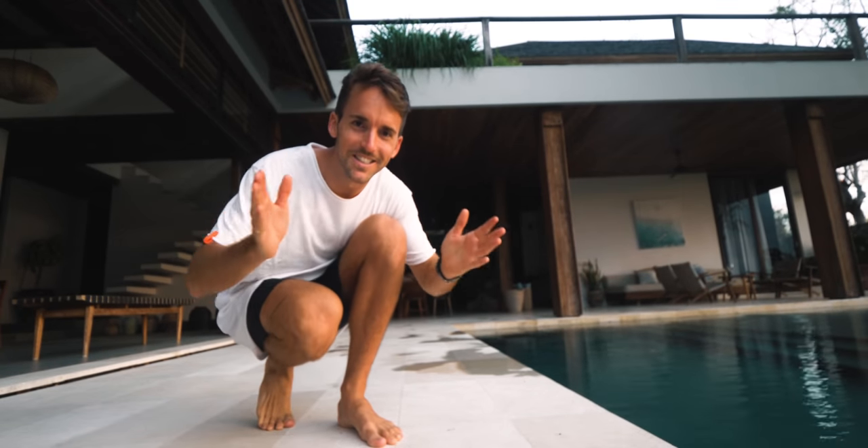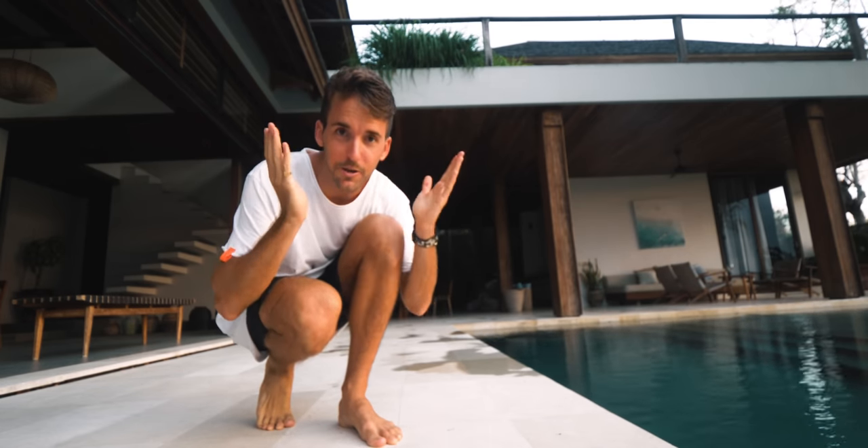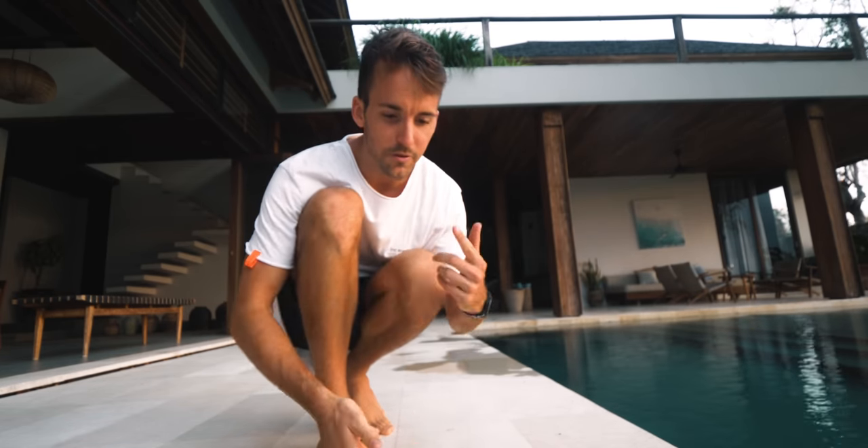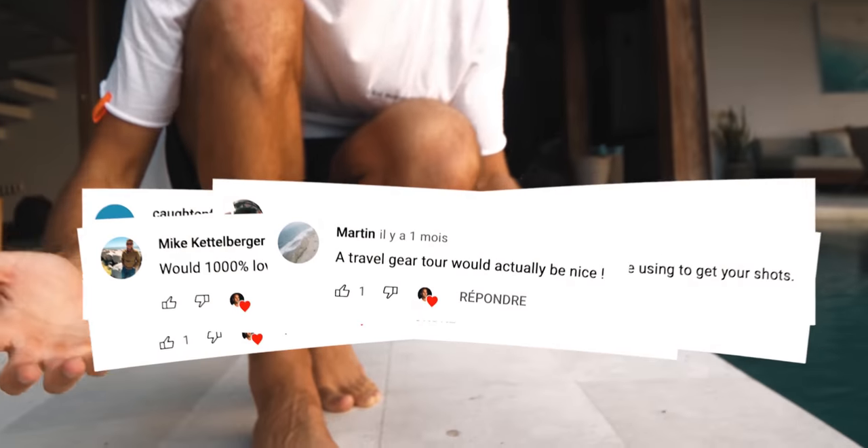Welcome to a new video. I feel that this video — not vlog but video — is gonna be quite special because finally I'm gonna answer one of the most asked questions I've had recently both on YouTube and Instagram. I've been asked so many times: what is your gear setup, what cameras do you have, what projector? Today is the day I'm gonna reveal what's in my camera bag.